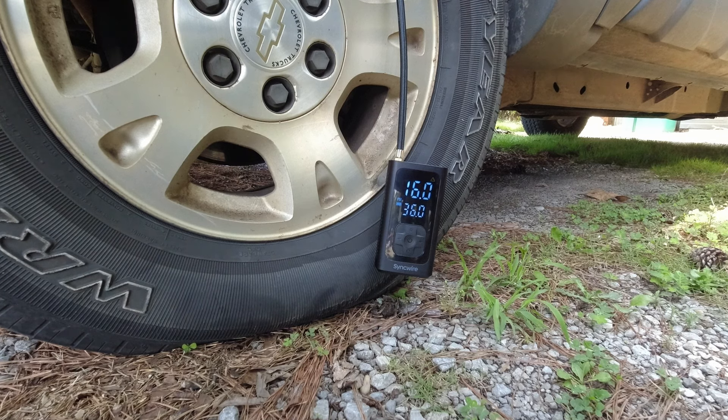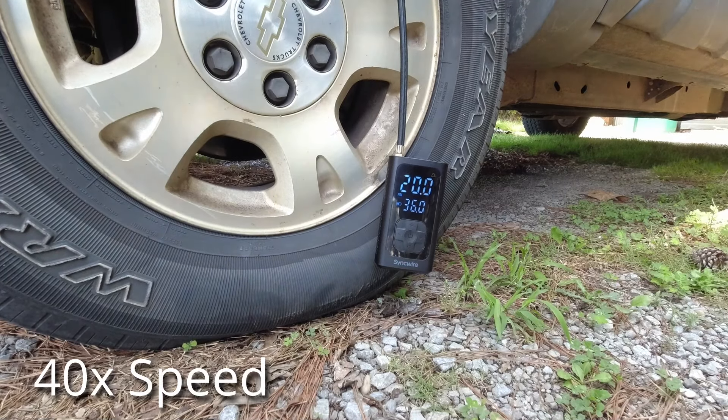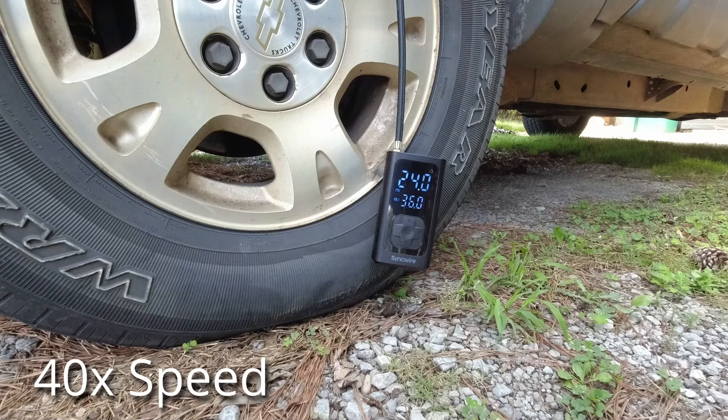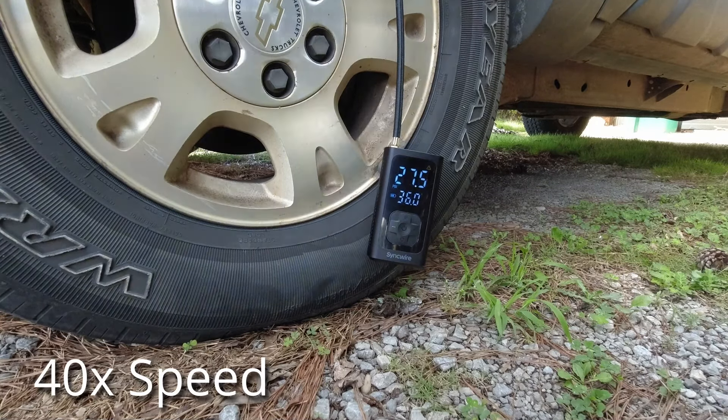Here I am pumping up my almost completely flat truck tire. It takes a while so I sped the footage up about 40 times. As you can see, the number on top is the actual pressure going in, and the number on the bottom is the set pressure.